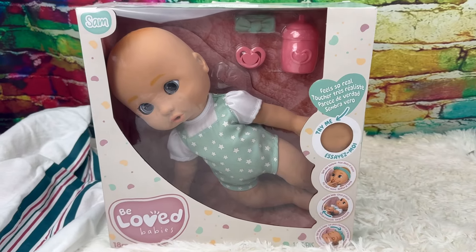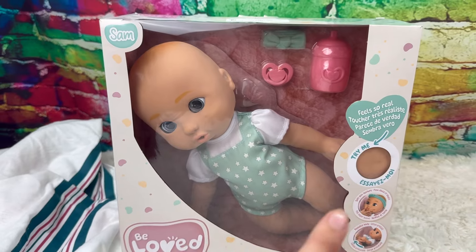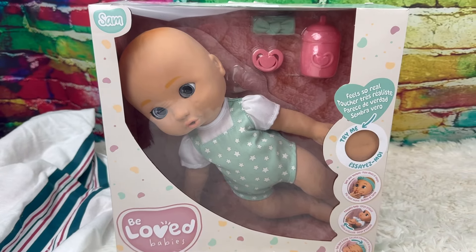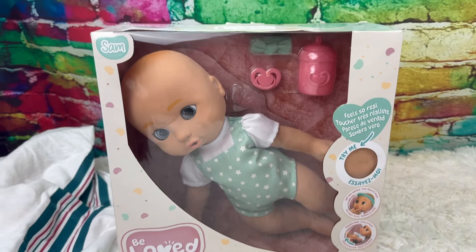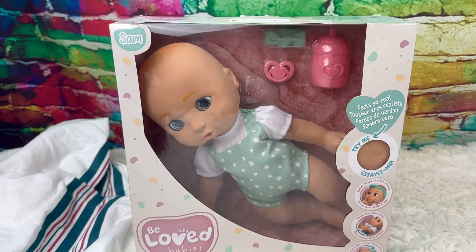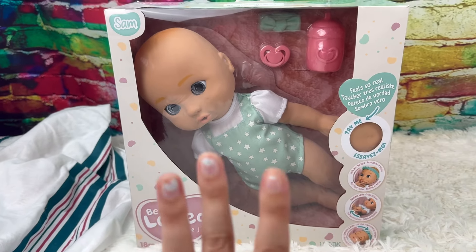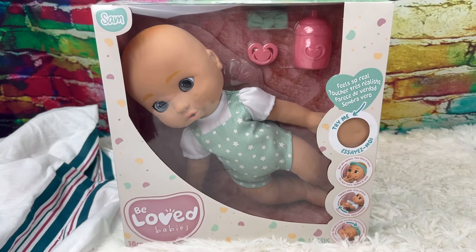Oh my gosh, you guys — this is a silicone baby doll for under 30 dollars at Walmart! Let me say that again: silicone baby doll at Walmart under 30 dollars. Run, run, run if you want a silicone doll on a budget, because oh my gosh, this is everything y'all have been looking for.